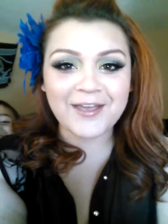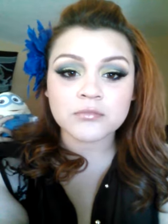Hey everyone — had to restart this video. Hello, starting again. I know I haven't been on here in a long time.